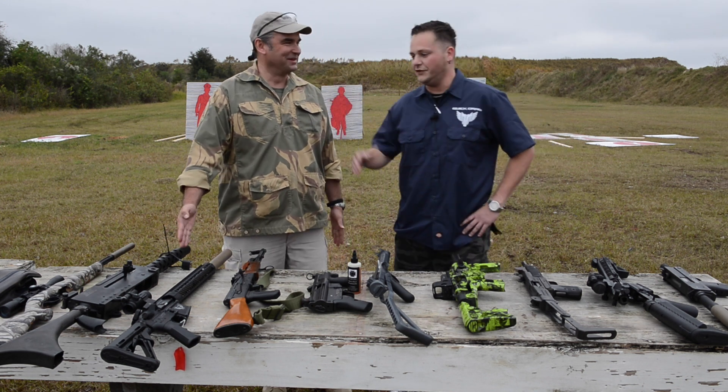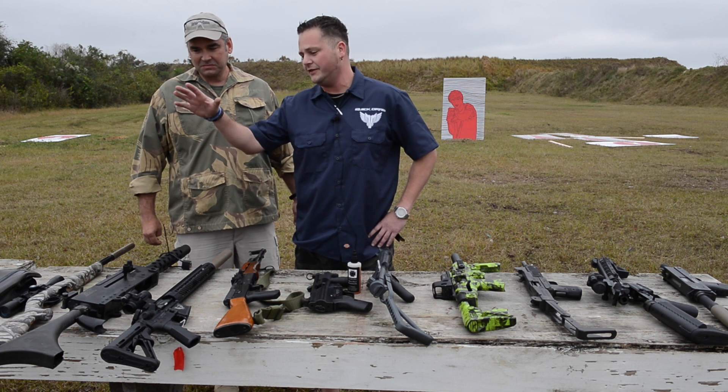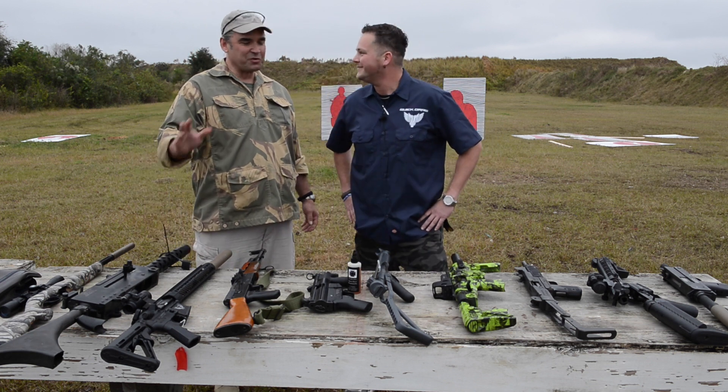All right, let's start with this one. This is the Browning 1919. Ours is chambered in 7.62 by 51 — .308 for some people. It's tripod mounted and this is probably the highlight of today. We'll get to this one at the end. Everybody I'm speaking to is here for this gun.